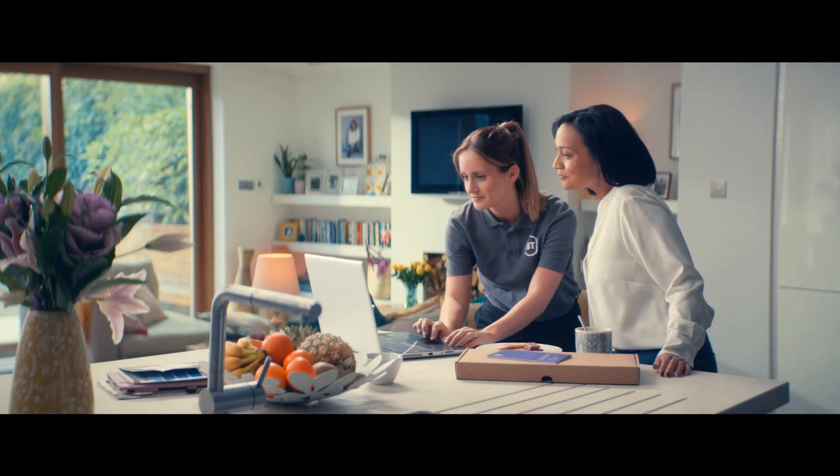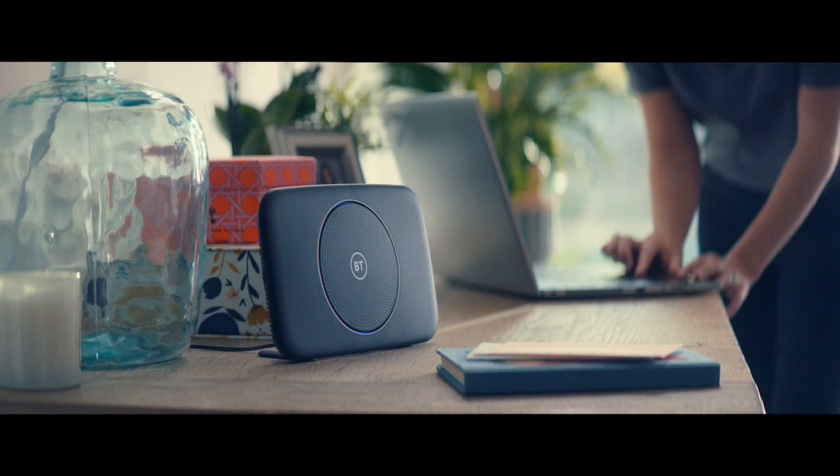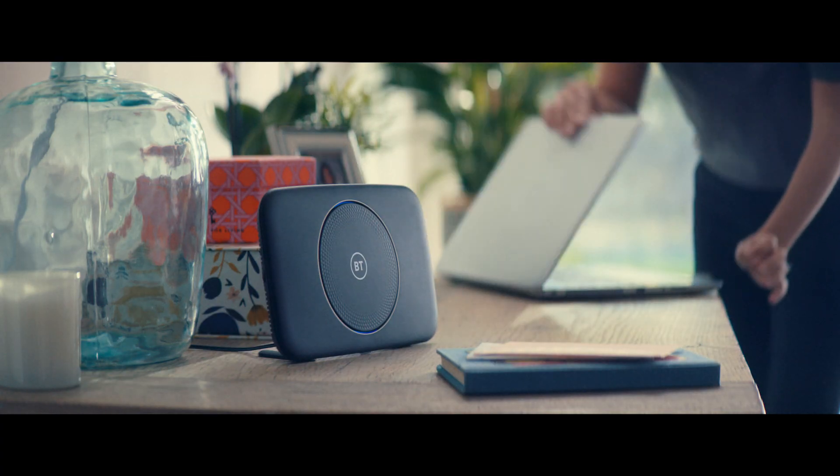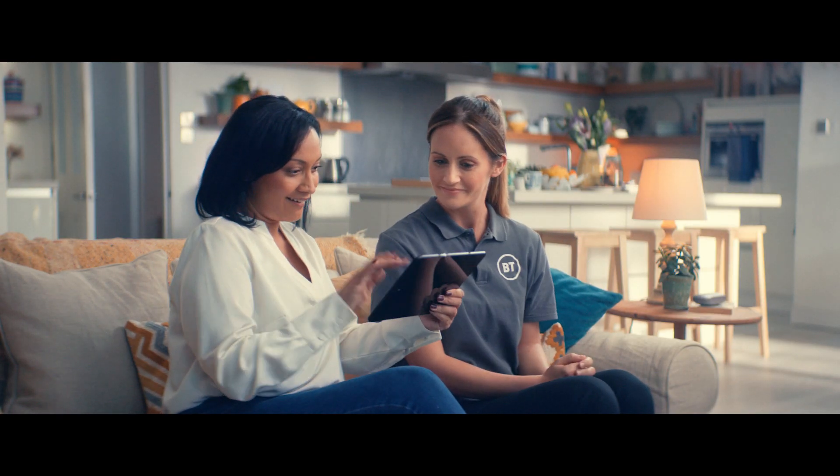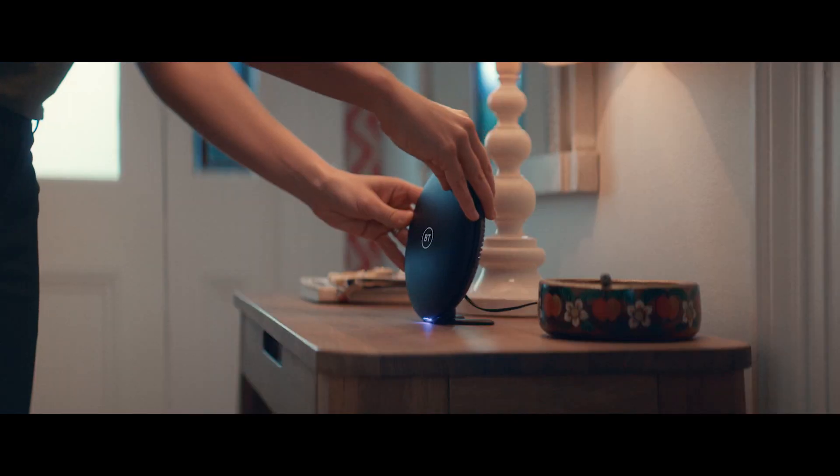Shall we get started? Yeah. OK, that's your Smart Hub 2 set up. And that is your tablet ready to go. Thank you. And this is the best place for your Wi-Fi signal. OK, that's all done.